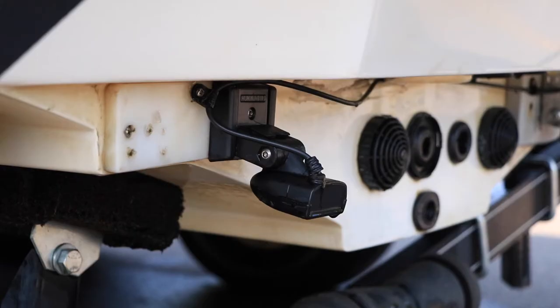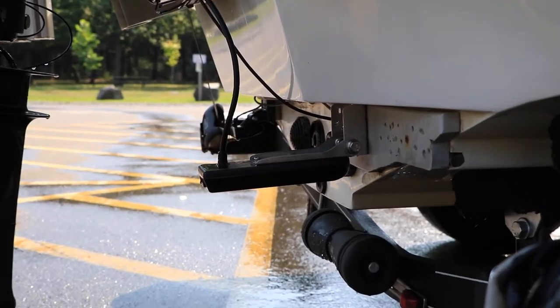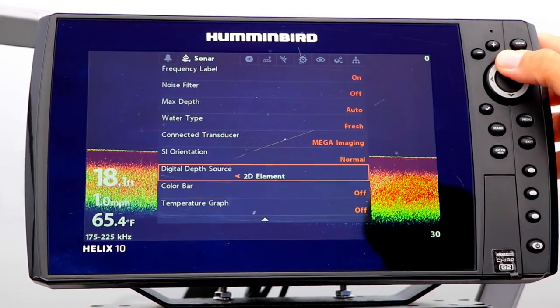Telling your Helix about its current transducer will ensure optimum image and sonar quality. Whenever you connect a new or different transducer to your Helix, select that transducer using the Connected Transducer option.